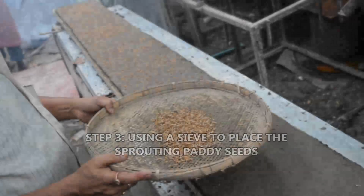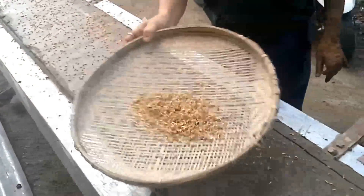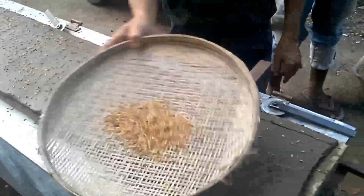Step 3: A seeder can be used to place the sprouting paddy seeds uniformly on the soil. If thrown by hand, the seeds may not be well scattered.